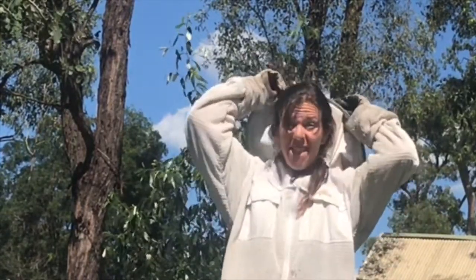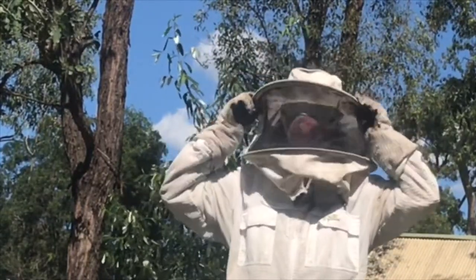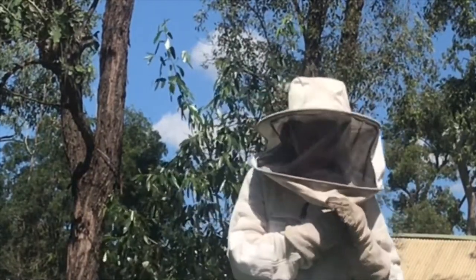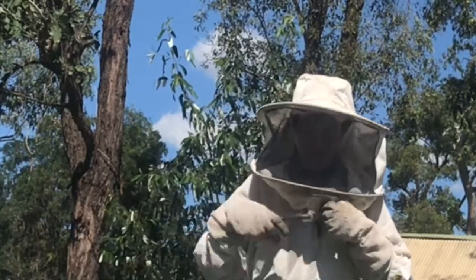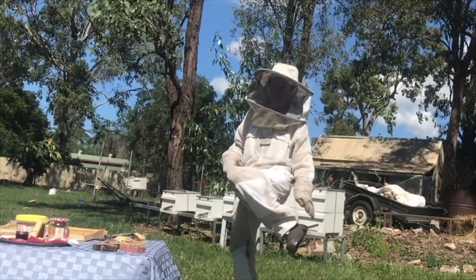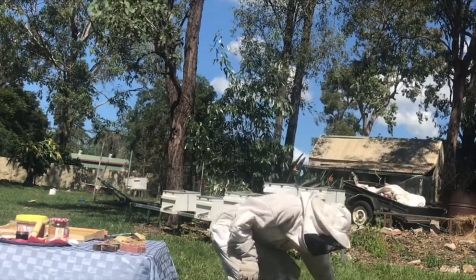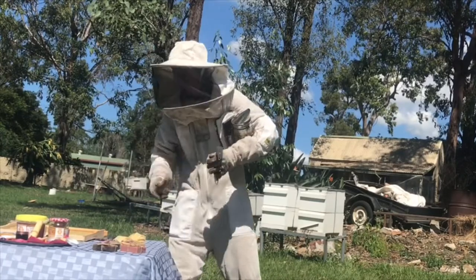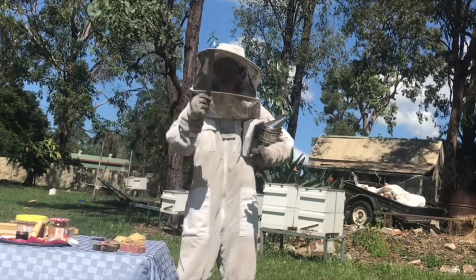So I've got one glove on, put my other glove on, and I put my veil on. We want to make sure all of our zips are done up — you don't want any sneaky bees getting in. We want to have our boots on. Smoker, frame gripper, hive tool. Now let's go in and see what it looks like inside the beehive.